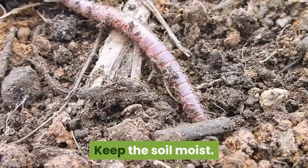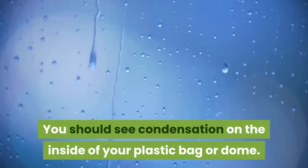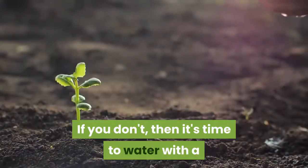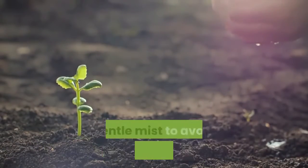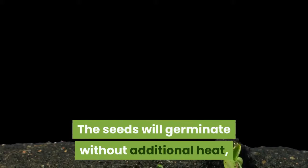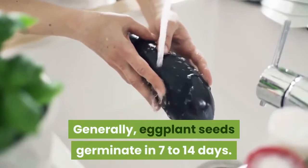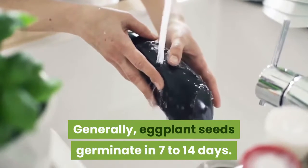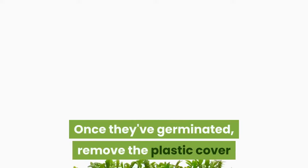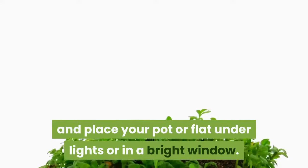Keep the soil moist. You should see condensation on the inside of your plastic bag or dome. If you don't, then it's time to water with a gentle mist to avoid dislodging the seeds. The seeds will germinate without additional heat, but it will take longer. Generally, eggplant seeds germinate in 7 to 14 days. Once they've germinated, remove the plastic cover and place your pot or flat under lights or in a bright window.